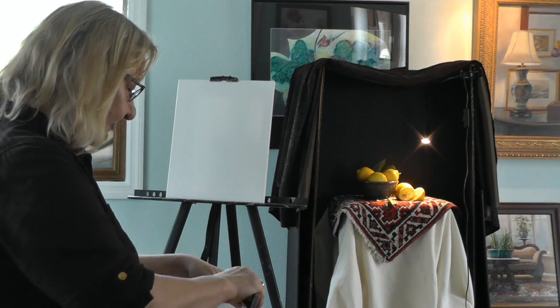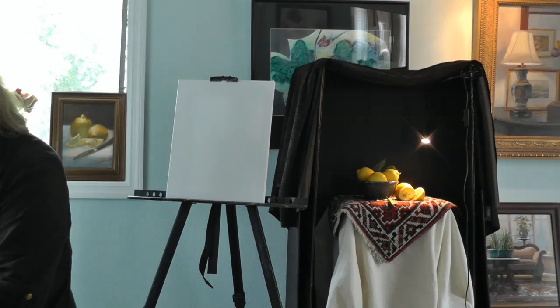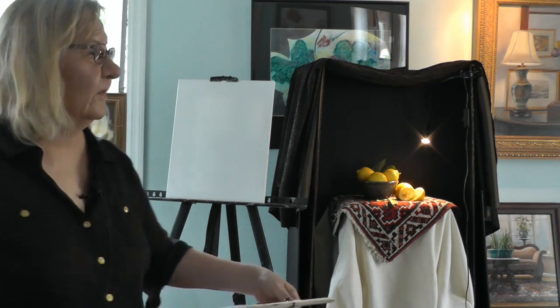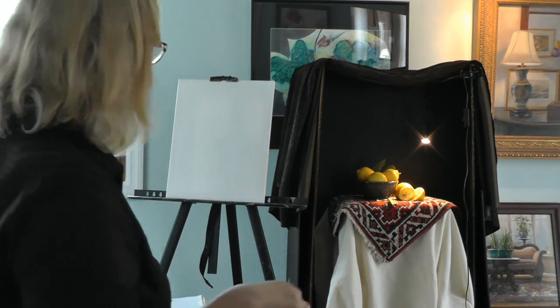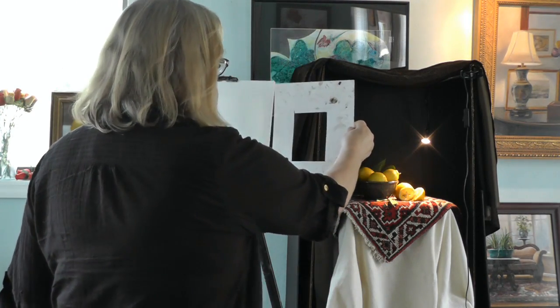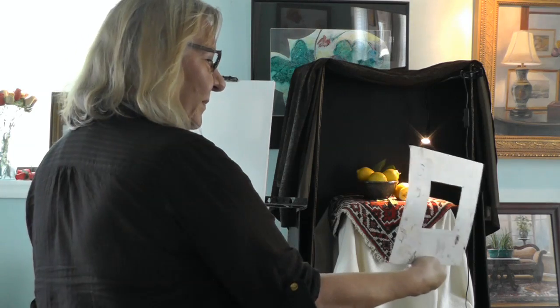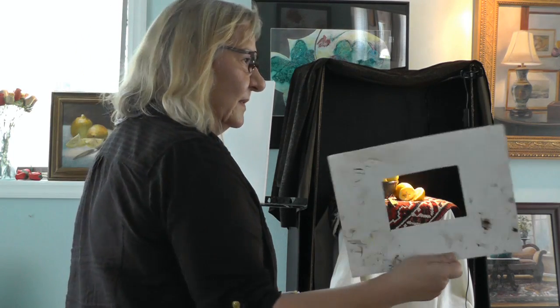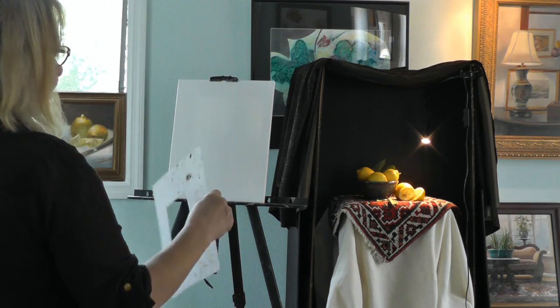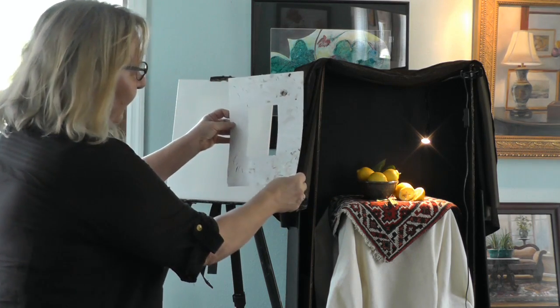This is basically what I do with my class. Initially I want to figure out where I'm going with this, and of course if you don't have the composition right, you're really sunk. So I use a piece of paper like this that has roughly the same dimensions as my canvas, and use it as a viewfinder.